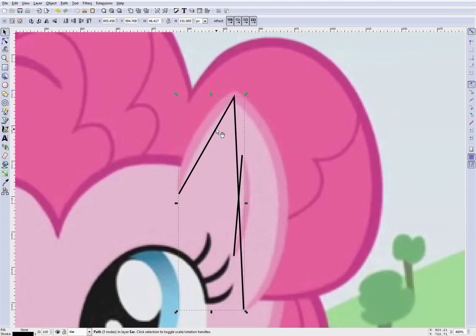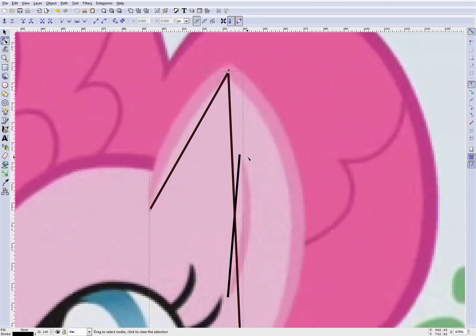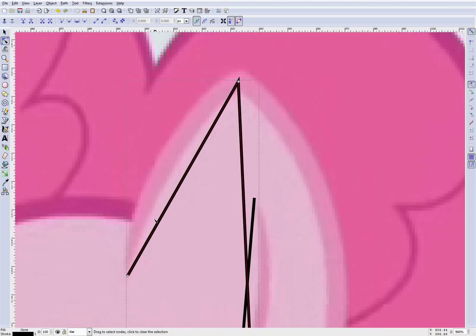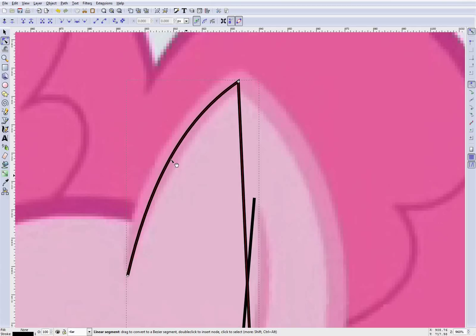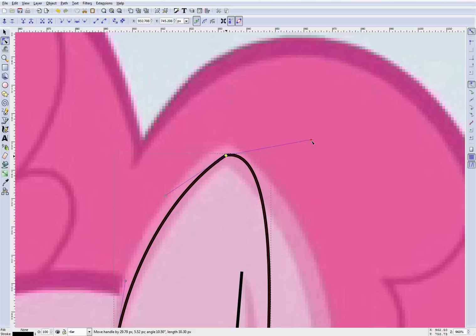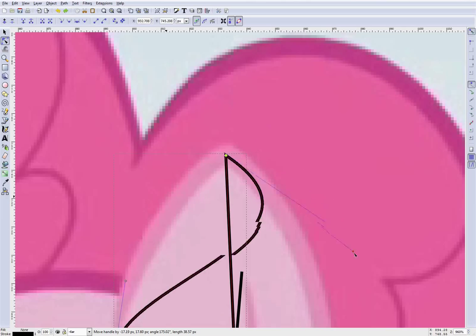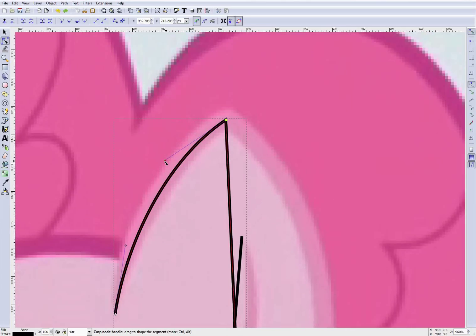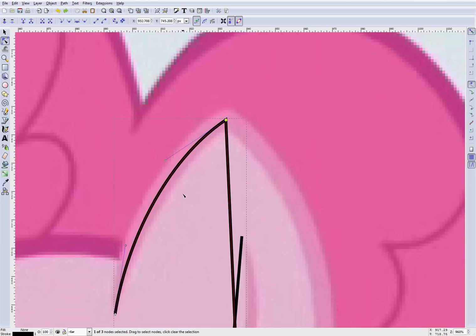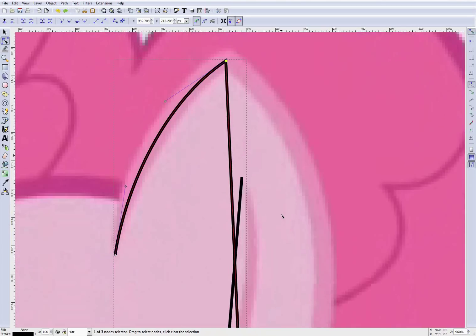So you click on the shape you want to change and then click on the button called 'Edit paths by nodes.' We'll zoom in a little bit. Now you have two options: you can fiddle around with the nodes by clicking on a line and dragging it to where you want it to be, which is the way I do most of it, or you can fiddle around with the pull knobs they give you for finer control over where the curve goes. In a lot of cases, if you start out just pulling the line to where you want it, it's going to look okay.